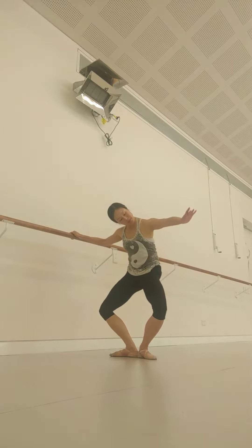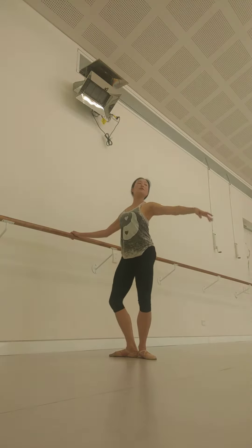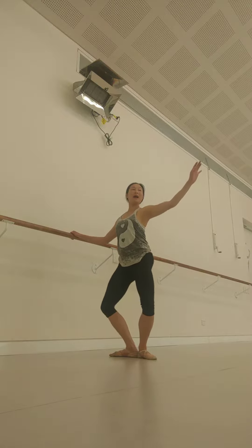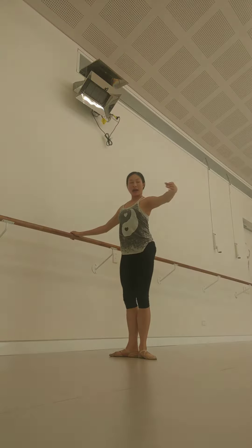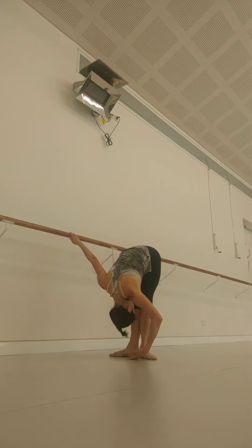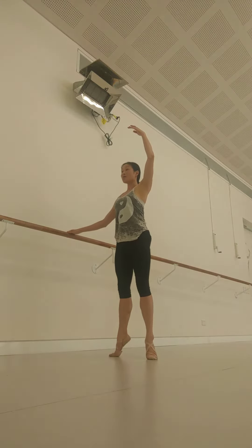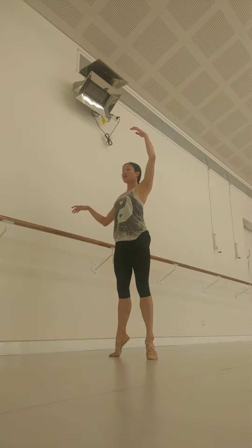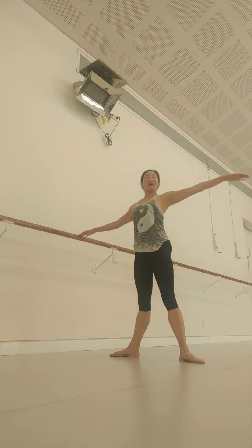Demi-plie, 1, 2, demi-plie, 3, 4, grand-plie, 5, 6, 7, 8, forward port de bras, 1, 2, coming up, 3, 4, rise, 5, lower, 6, point to the side, 7, and 8.